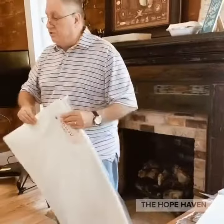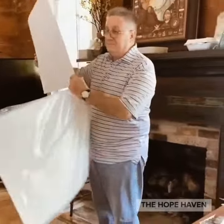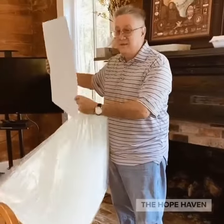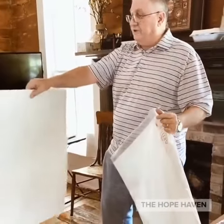Let me show you the biggest sheet she can get. Wow. And this is 210 pound. Feel the difference.